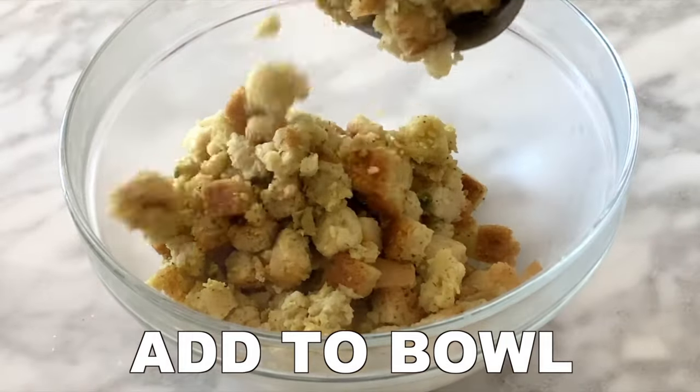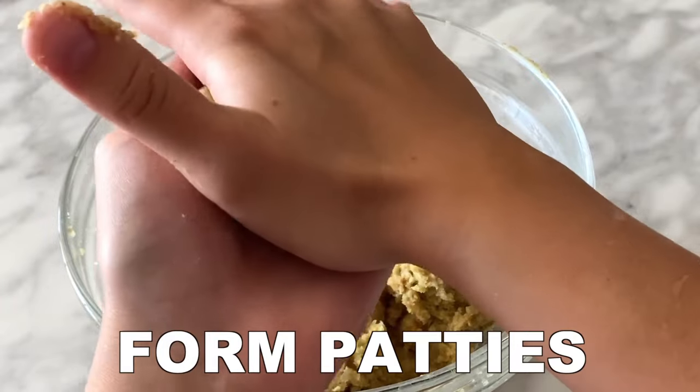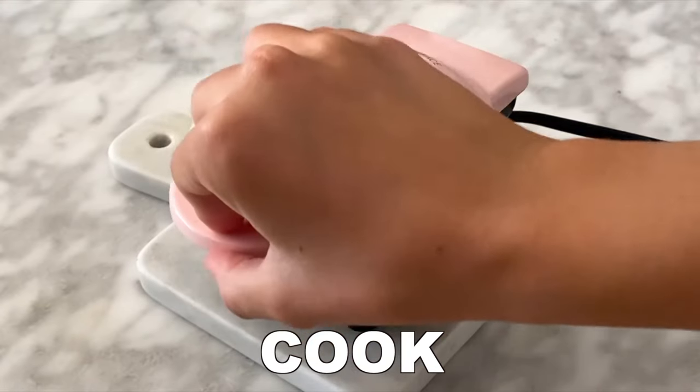Then add the stuffing mix to a bowl and let it slightly cool. From there, press the stuffing mix together, roll, and form it into four even patties. Then spray your waffle iron with oil and cook all of the stuffing waffles.